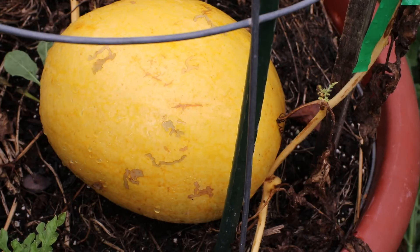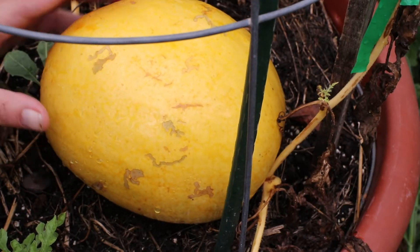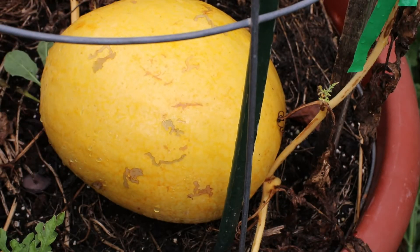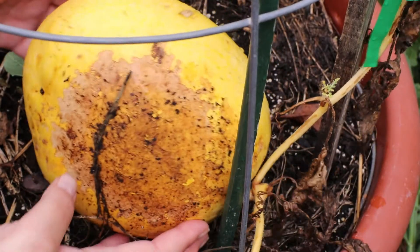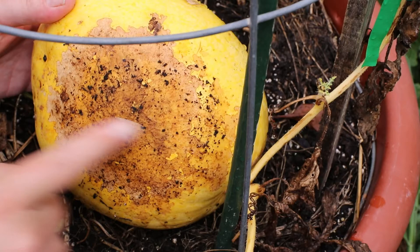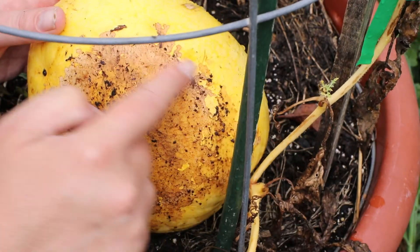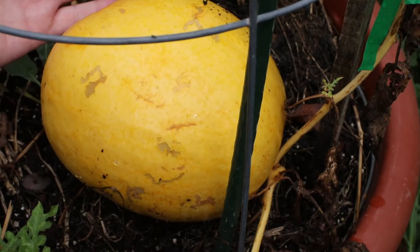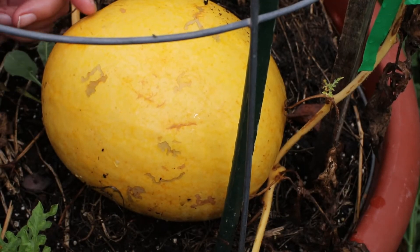The days to maturity on this variety is 65 to 70 days. This has been in here 64 days — I think it's ripe. This watermelon was green, but this variety turns a golden yellow color when it's ready. The tendril is mostly dead. I honestly thought I was going to lose this watermelon because there was this green caterpillar crawling all over it and it ate this outermost layer of skin off. It was really going to town on the watermelon, but it seems to be fine. That was a couple of weeks ago. I think this is ready, so I'm going to go ahead and pick it.